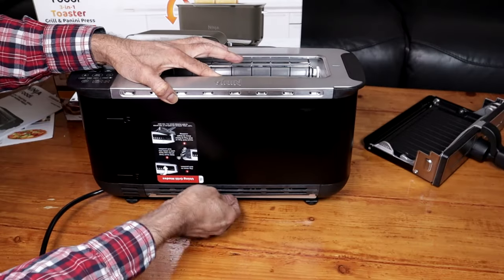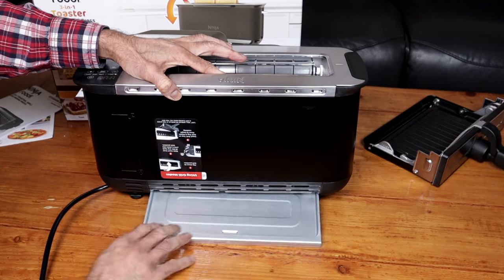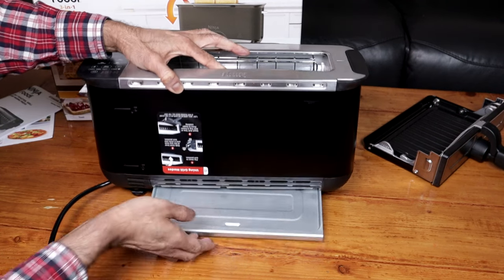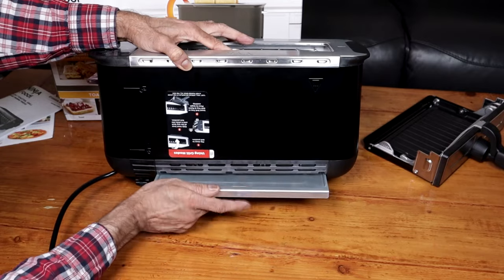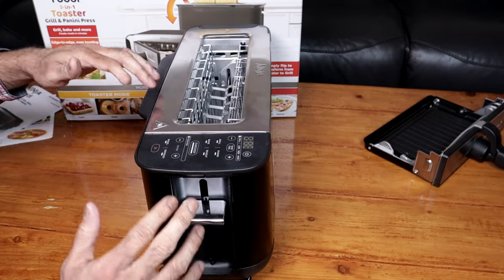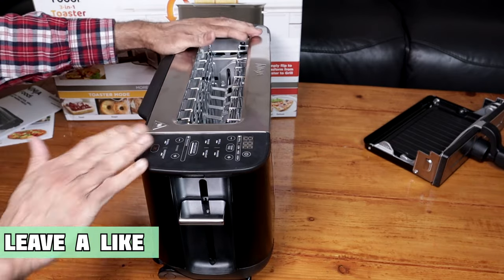At the back, we have a chrome tray. You can't remove that — it stays in its place. That's a bit of a downside. Here, that's to push down to make your toast, or you will also push that down when you're going to use it in grill mode. I'll show you that in a bit.